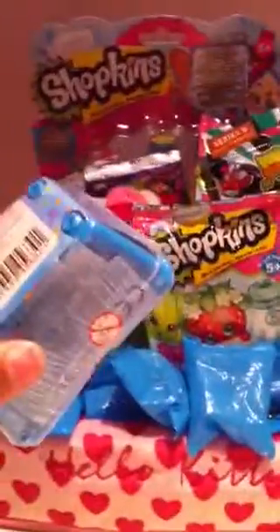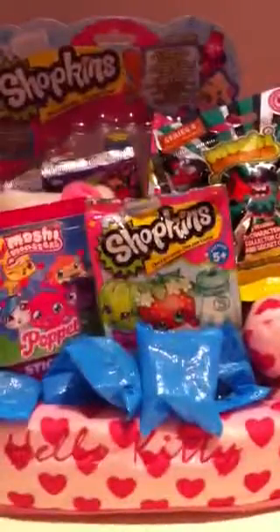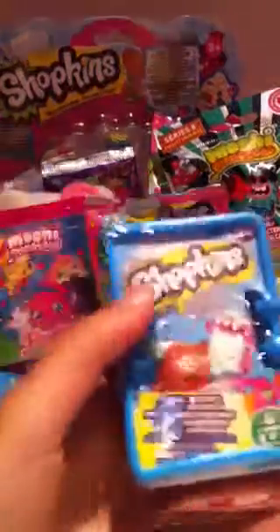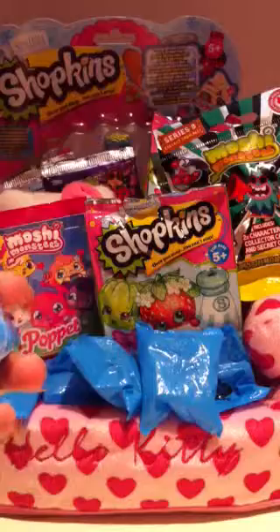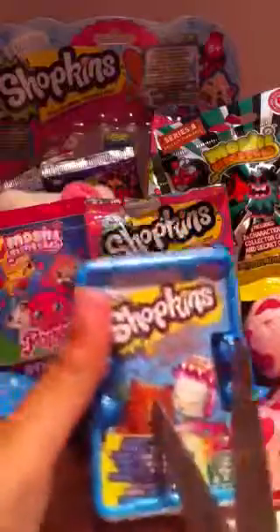These include two Shopkins and then it has the basket and a collector's guide. I just moved my camera more forward — it's literally packed. I'm just getting my scissors. I really can't wait to get this open. I got this today and if you check out my other video of my toy haul, you'll see where I got it from.